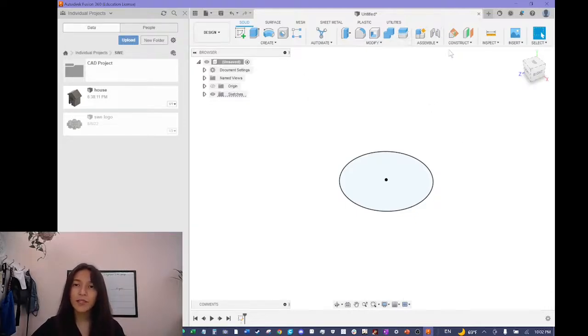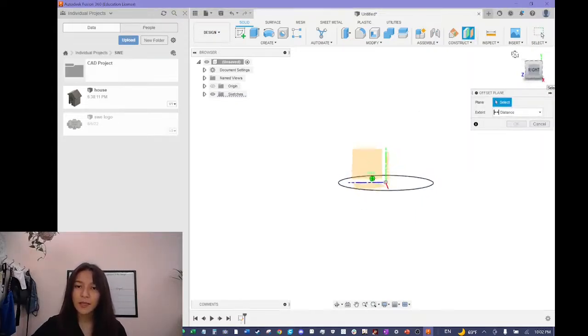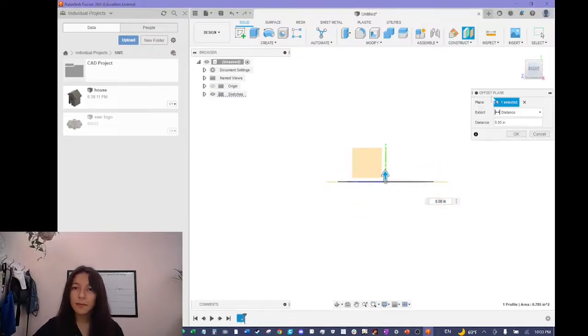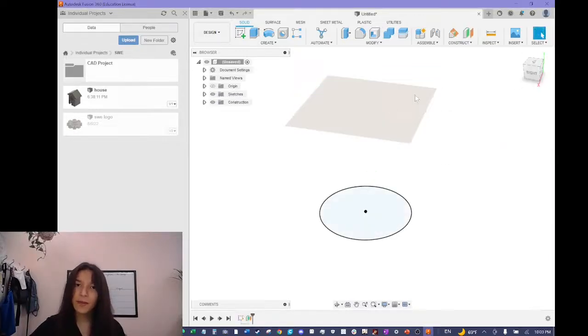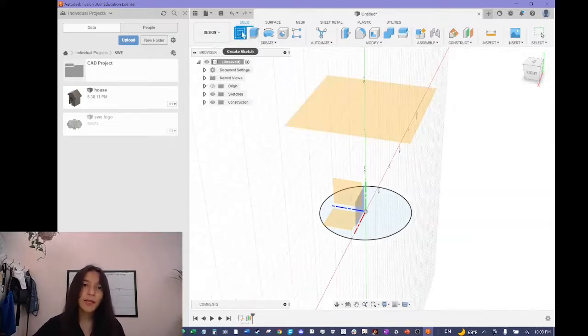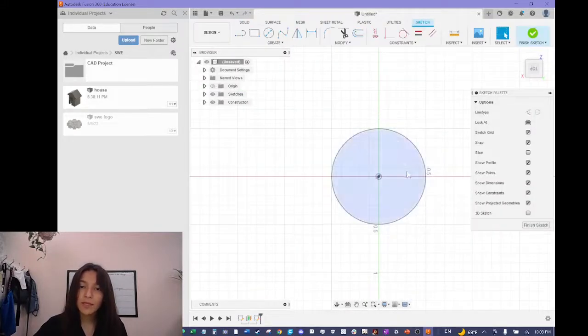Now I'm going to create an offset plane by clicking this button up here, which lets me select a plane or a different face. I'll select the circle we created before — what this does is create a plane you can start sketching from. I'll use this plane to determine the total height of our flower pot from base to top. I want the flower pot to be 1.25 inches — an inch and a quarter. Now I'll click the create sketch button and click this new plane to start sketching on it.